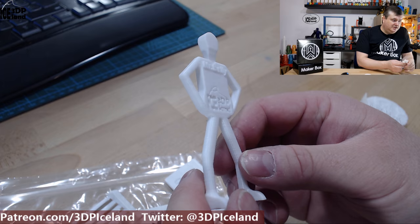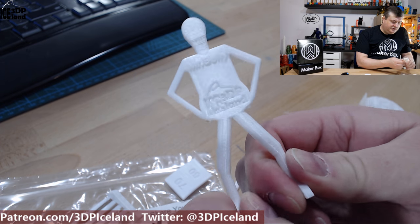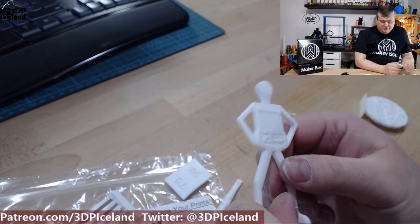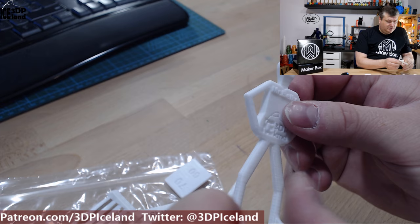And here's Mr. Belly, and he came out excellent. The feet are quite strong — normally I can easily break the feet off, but I'm pulling quite hard on it. I want to keep this one as a test print. It's a very strong filament.